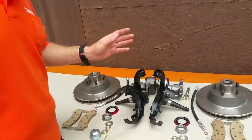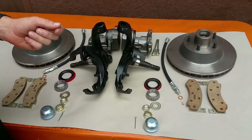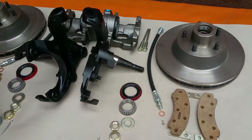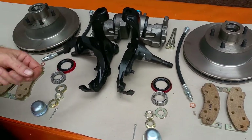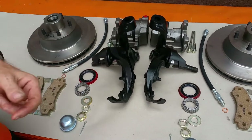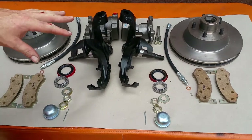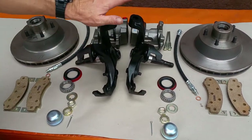Hey friends, Wayne Brown here, the Ram Man. Today I wanted to talk about disc brakes for the factory full-size cars, specifically the C bodies — basically 1965 through 1973. C body and full-size guys are at an extreme disadvantage. Those cars are so heavy and so hard to stop with just those factory drum brakes.